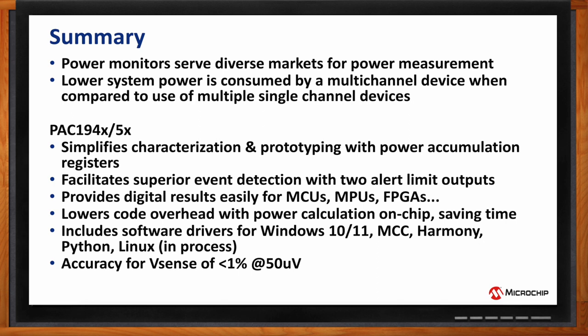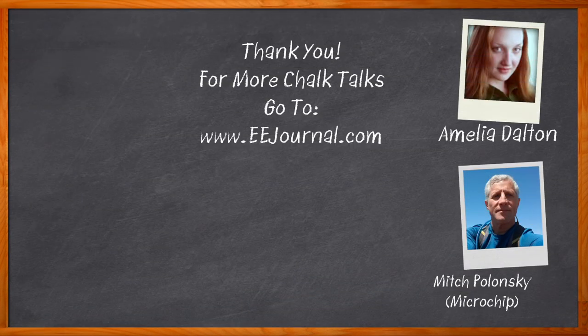Thank you so much for joining me, Mitch. You're very welcome, Amelia, thanks for having me. Don't forget to click that link for even more information about this topic from Microchip. For Chalk Talks, I'm Amelia Dalton from EEJournal.com. For more Chalk Talks, head over to the Chalk Talk section of EE Journal — it's right across the top — or head over to YouTube at youtube.com/EEJournal.